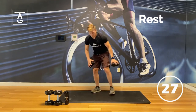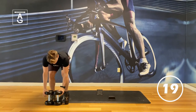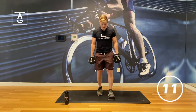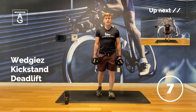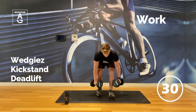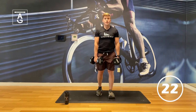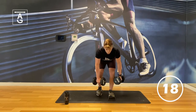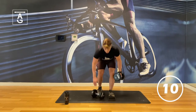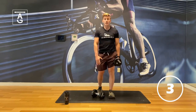First exercise up: something called a B-stance deadlift, also known as a kickstand deadlift. Grab both dumbbells. One foot's elevated with the toes, the other foot's elevated with the heel. Straight down like a deadlift, push back to standing position. Hips are back, that back foot's heel is elevated. We should feel a lot on that left hamstring. If you feel this is too heavy, you can always ditch one dumbbell — that's going to be less muscle growth, a little bit more of improving our mobility.